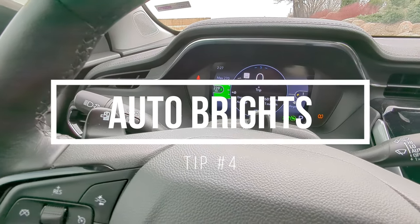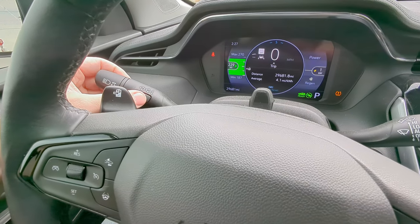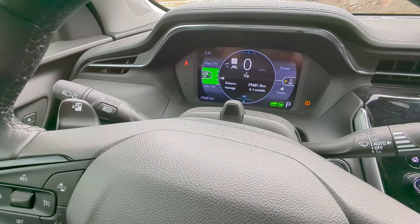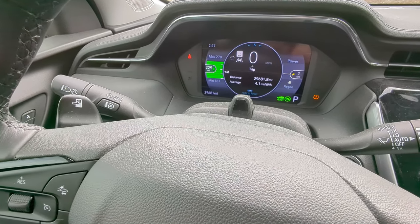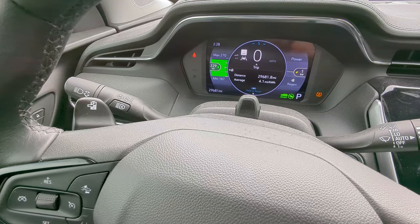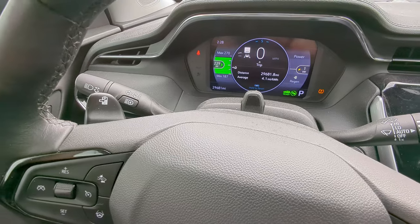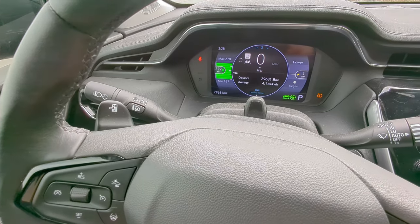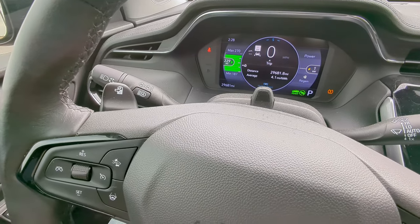For people that drive at night a lot, there's the auto brights feature. You can see the button right here on the left stalk. Clicking that on will enable brights but in automatic mode — so when it detects another car coming, it will turn them off automatically to avoid blinding them, and so you don't have to constantly turn them on and off. It does surprisingly well at detecting other vehicles and turns off with a comfortable distance. I don't drive at night too often, but for those that do it's a great feature.